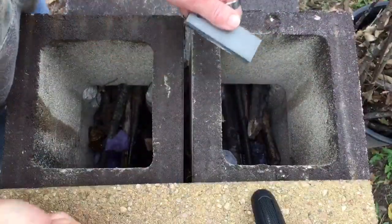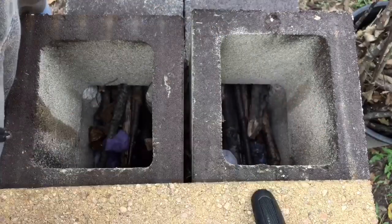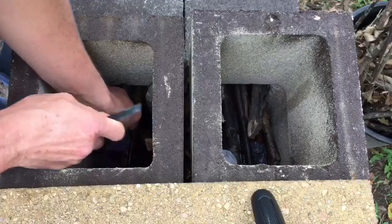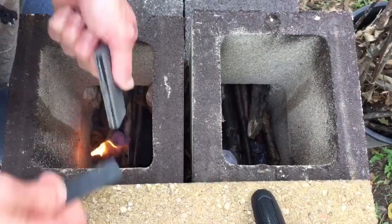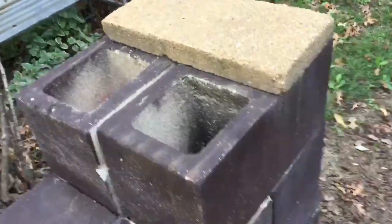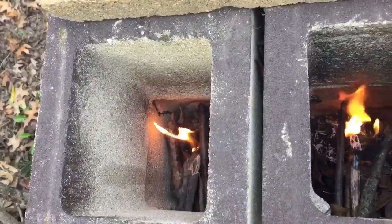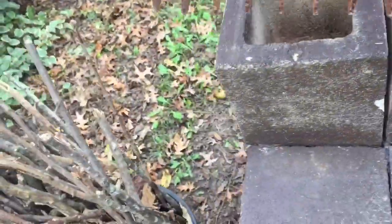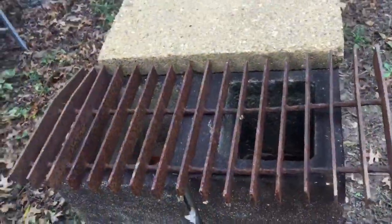I've got my fire still here and I've got dryer lint that I use for tinder, tucked down in the chambers here. I'm just going to show you kind of how we get these things started up. There we go — we got the fire going. And we're going to go ahead and put the grate on here and get this stuff going.